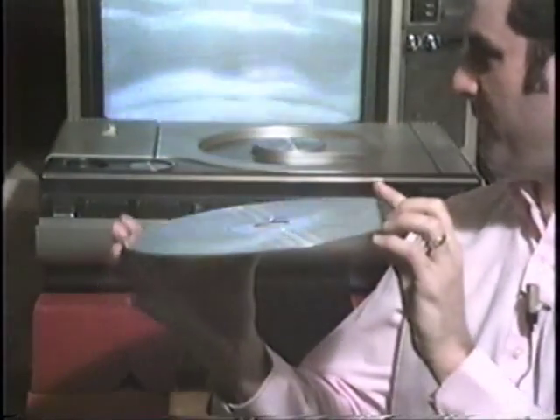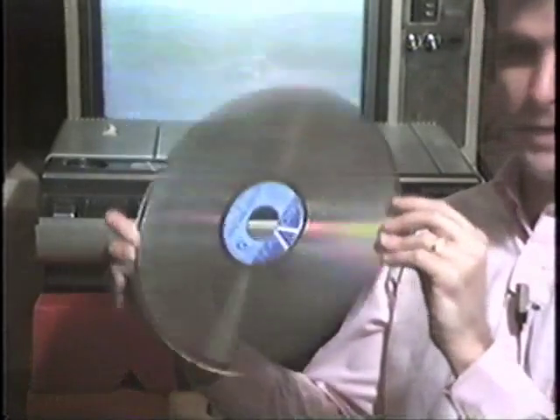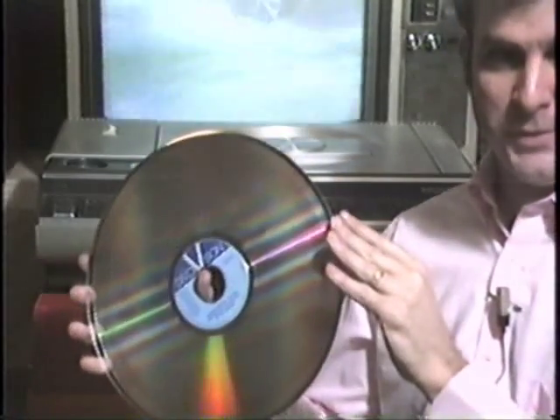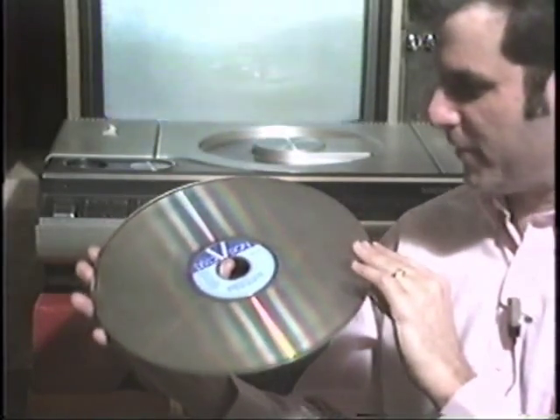This is a video disc. We're using the laser system here. Kerry Decker's has already done a show about the CED system, which RCA had out, which of course died quite a while ago. But this here is a LaserVision video disc. This is actually made of plastic — it's quite thick. You actually have two sides to each disc: side one and side two of a movie, or side three and four, whatever. These are about 12 inches big, the same size as a regular LP phonograph record.